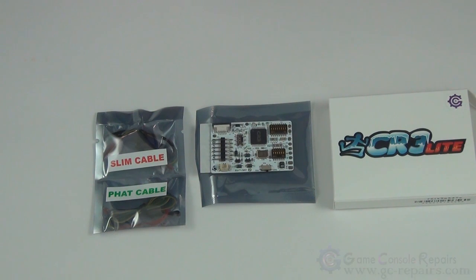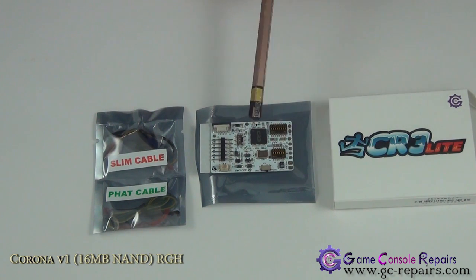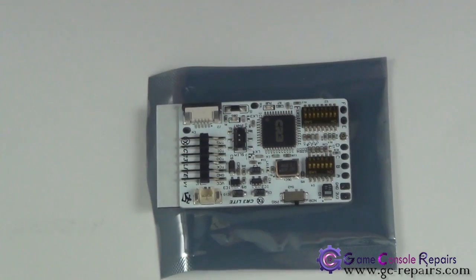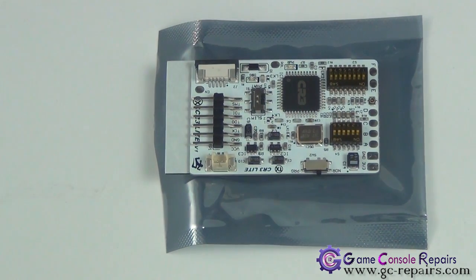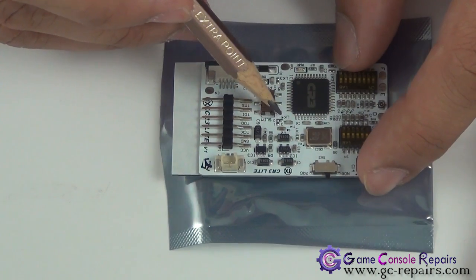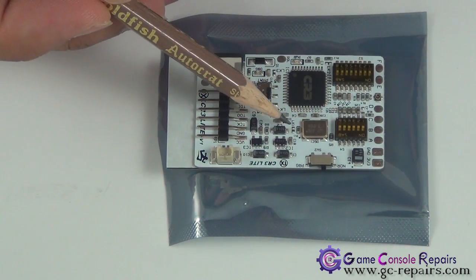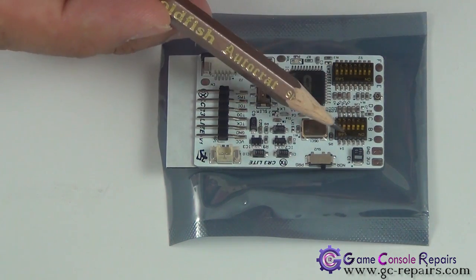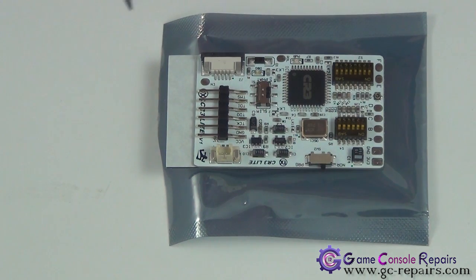Let's go through some of the changes introduced in the Executor CR3 Lite, Cool Runner revision. TX have introduced four LK solder pads: LK1, LK2, LK3, and LK4. Depending on your console type, you either have to leave them open or bridge these connections. They have also introduced S2 and S4 dip switch settings so that you can fine-tune the glitch timing and obtain optimal glitch timings.